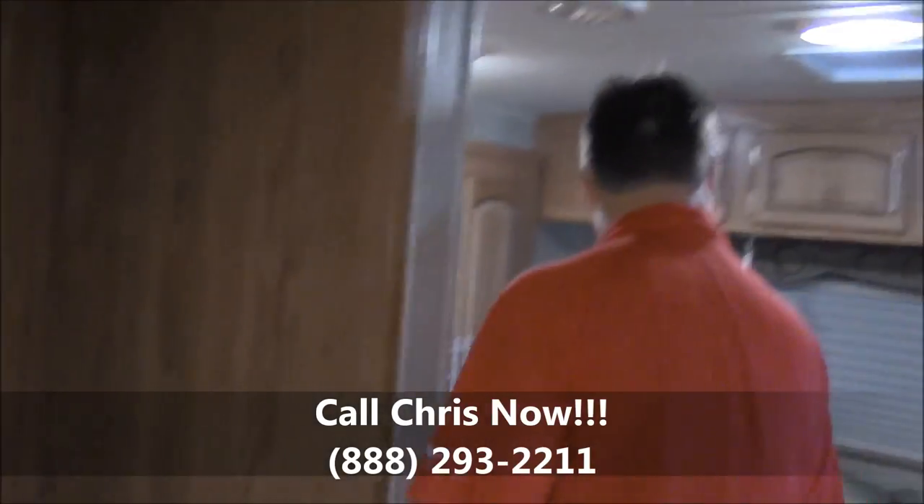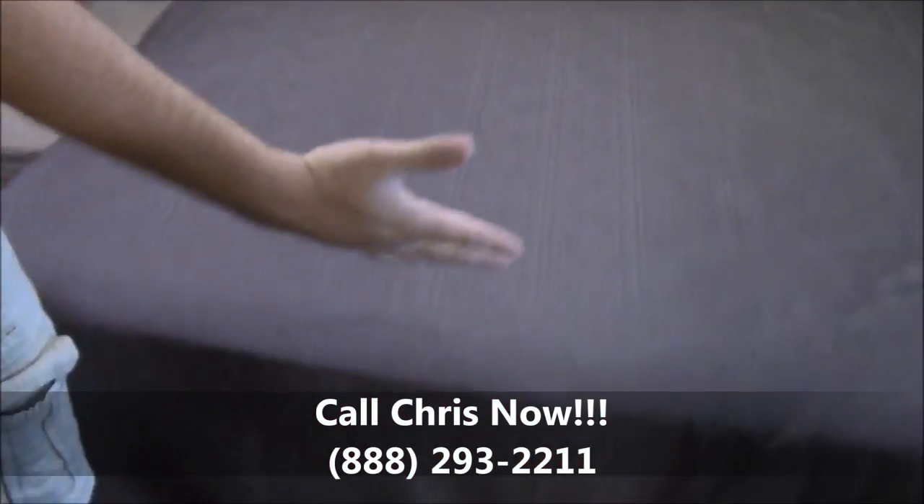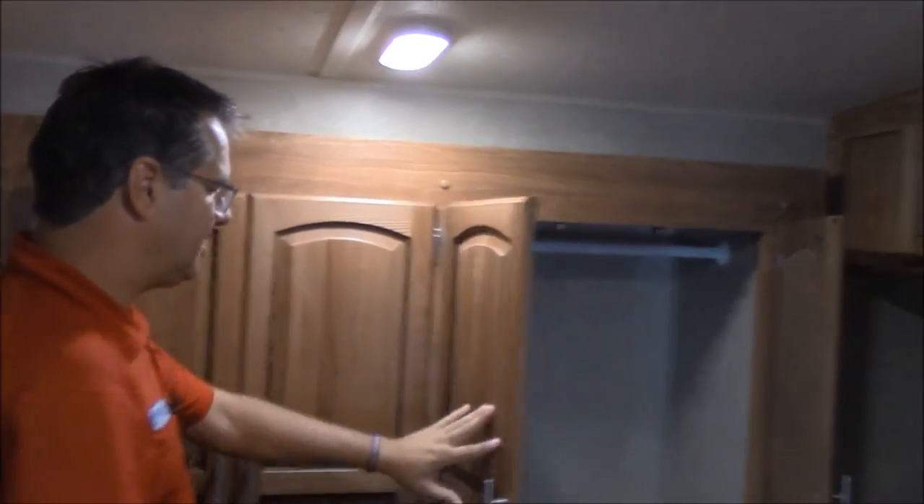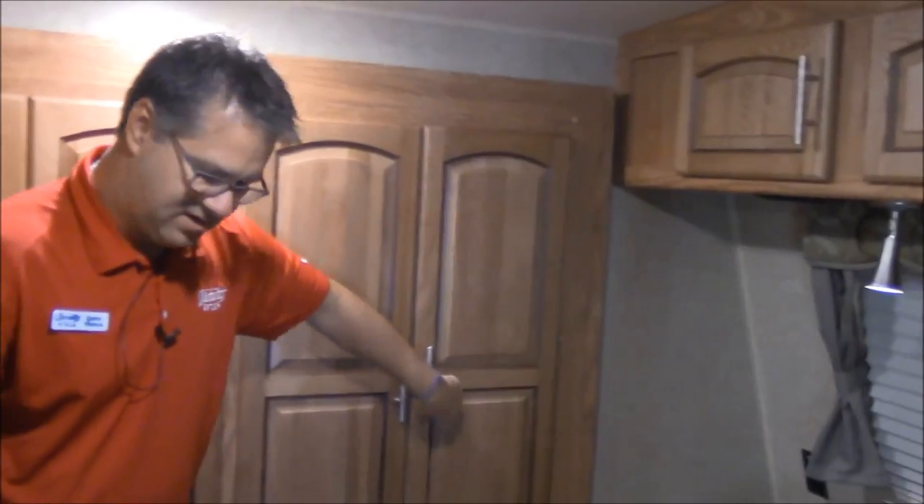In the bedroom we do have a queen size bed with a window in the front and reading lights. The second slide over here is actually a closet slide — it goes all the way across, so there's quite a bit of closet space in here. Underneath the bed we do have a foot locker storage on top and you can see three drawers below.